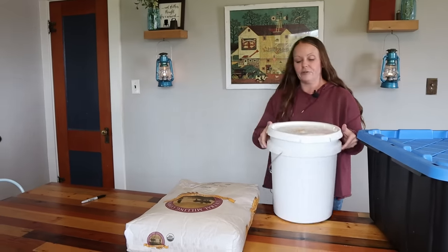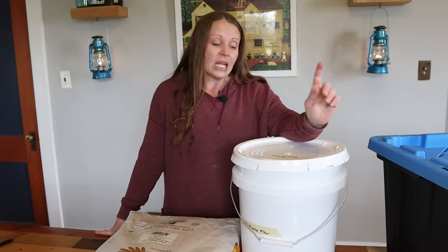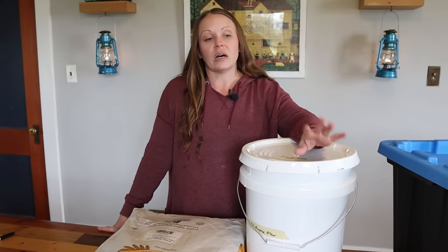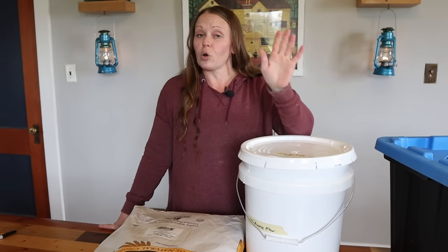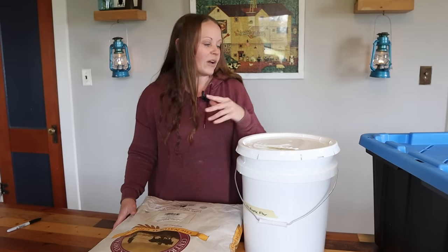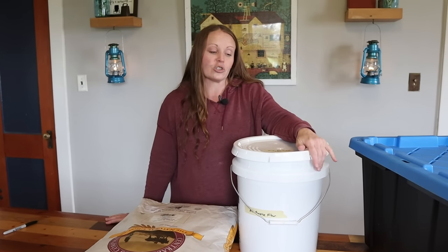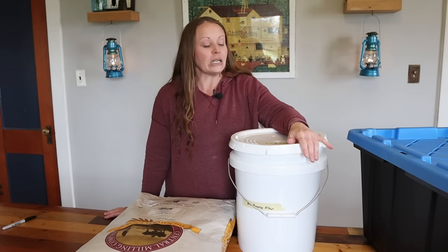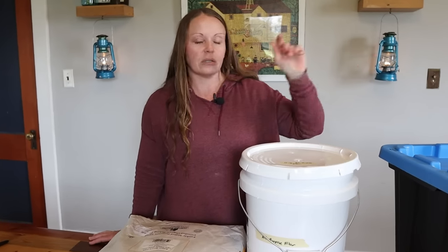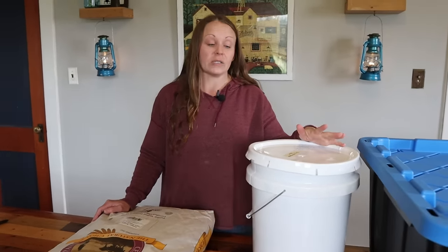The other storage option is five-gallon food-grade buckets. They hold about 25 pounds, so I save these for when we purchase flour in 25-pound increments or less. After going through the same freezing process, I will often put the whole bag — say, a 25-pound bag of spelt flour — inside the bucket and seal it up for extra protection. We also like to spread bay leaves around the shower room downstairs, since they're a natural deterrent for critters.